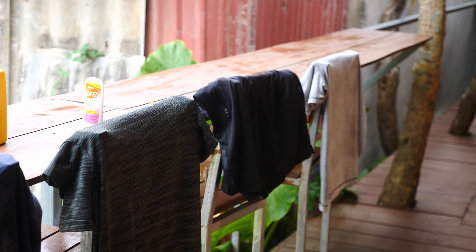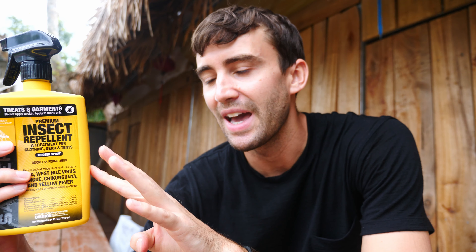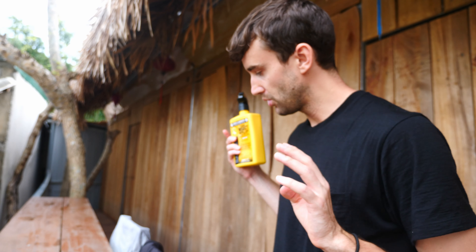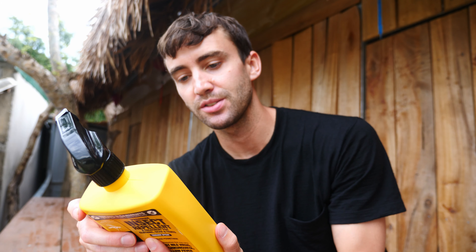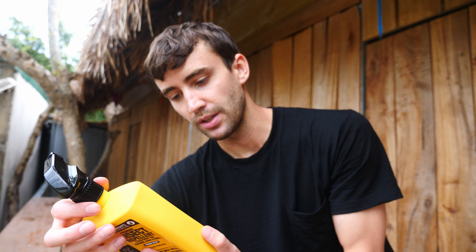Alright, so I got everything applied to both sides of the clothing. Here it is hanging out here to dry for the next two hours. It looks like I used probably between a half and two-thirds of the bottle — one long pair of pants, one long sleeve, two t-shirts, and two shorts. So I hope that just gives you an idea about how much a bottle will last you. It does say this will last on the clothes and be effective for 42 days, which is actually a really good thing.